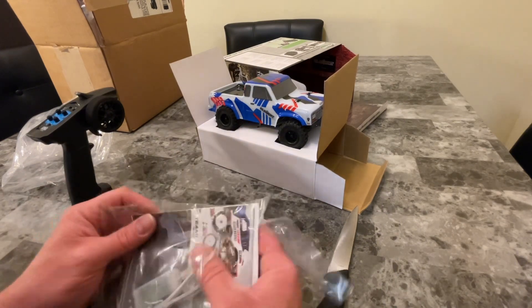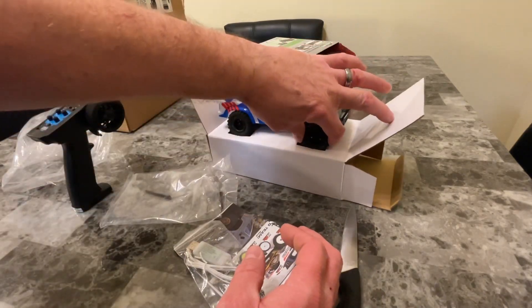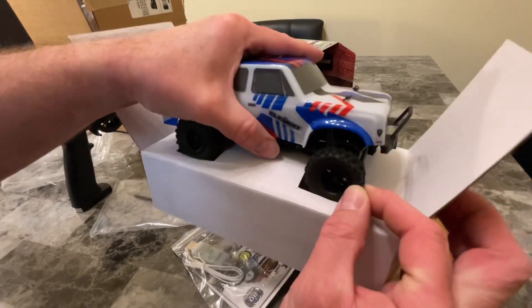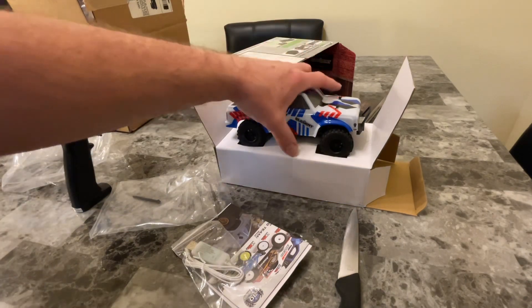2.4 gigahertz, 2-in-1 ESC. Wow, those tires are really soft — those ought to grip really well. Check out these tires — man, that's real soft, those are going to grip great. Coil-over shocks, metal chassis rails, single-cell 1S LiPo, chassis-mounted servo.